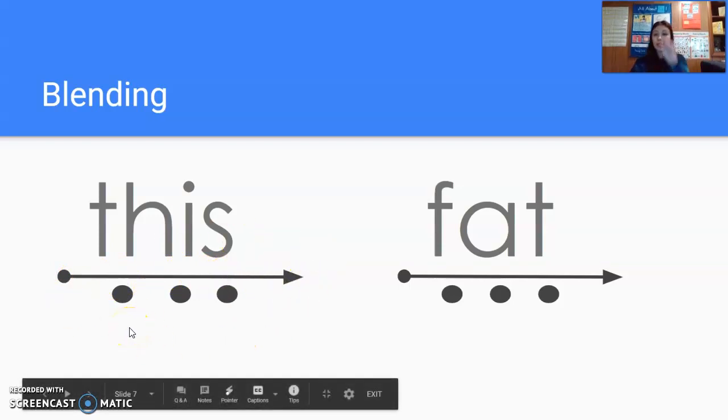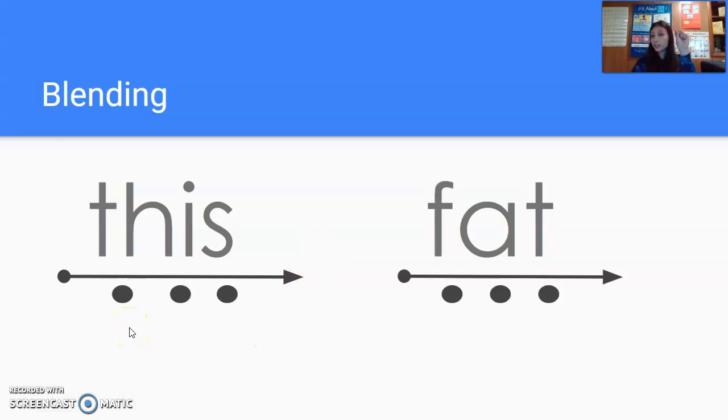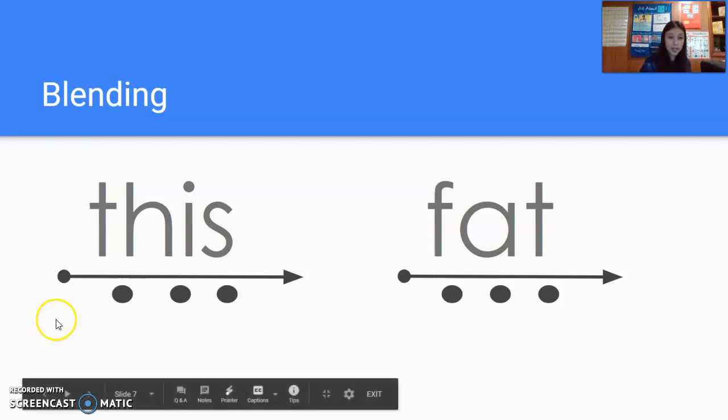Now watching me up here — we'll have three fingers up here. Get ready to do it with me. This. This. Again, get ready. This. This. And try it by yourself.